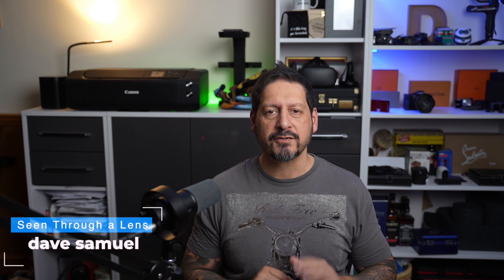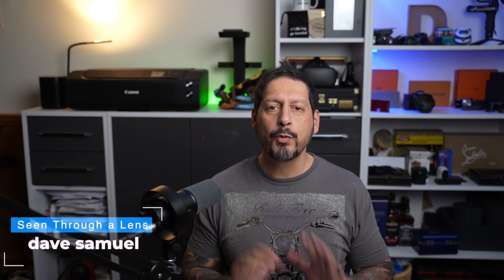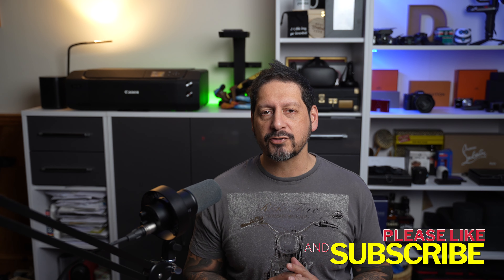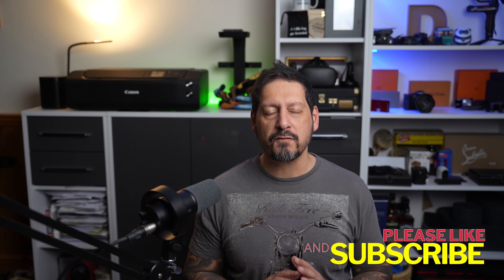What's up YouTube, Dave here with Seen for a Lens and thanks for stopping by the channel. We make lifestyle videos and do all things tech, so if that's your kind of thing, then please consider subscribing to the channel and clicking on the bell icon so you could be notified of new videos.